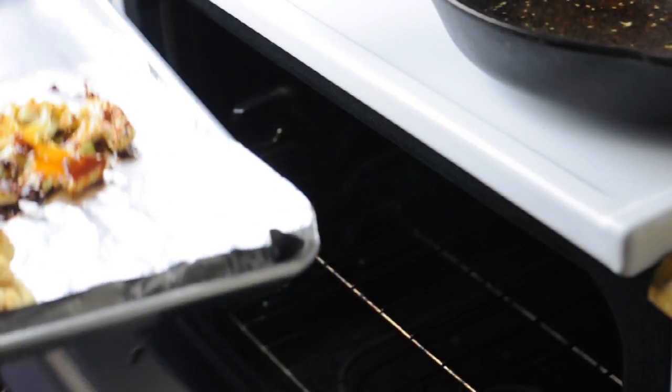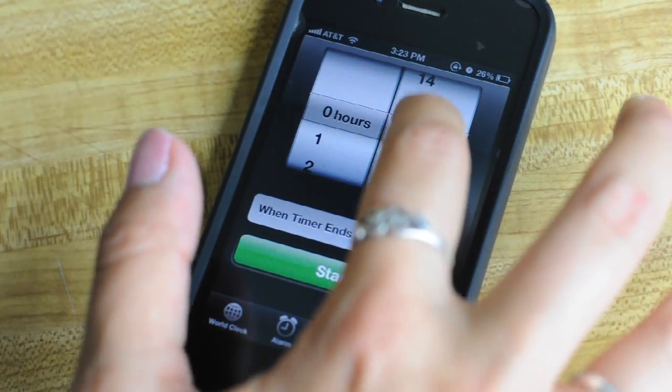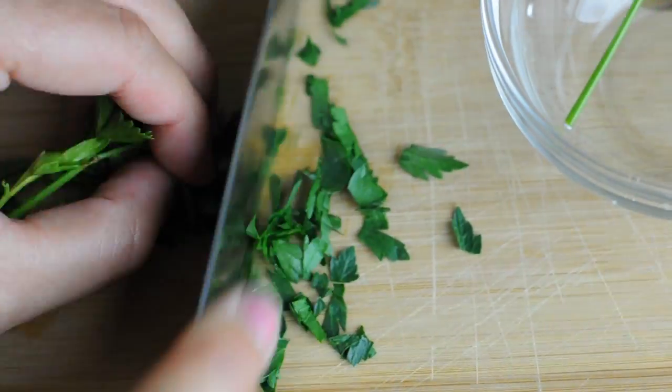Then put them on a baking sheet and bake them for 15 minutes. Here I am setting my timer. Now we're going to cut up the toppings that we're going to put on top of our steaks.